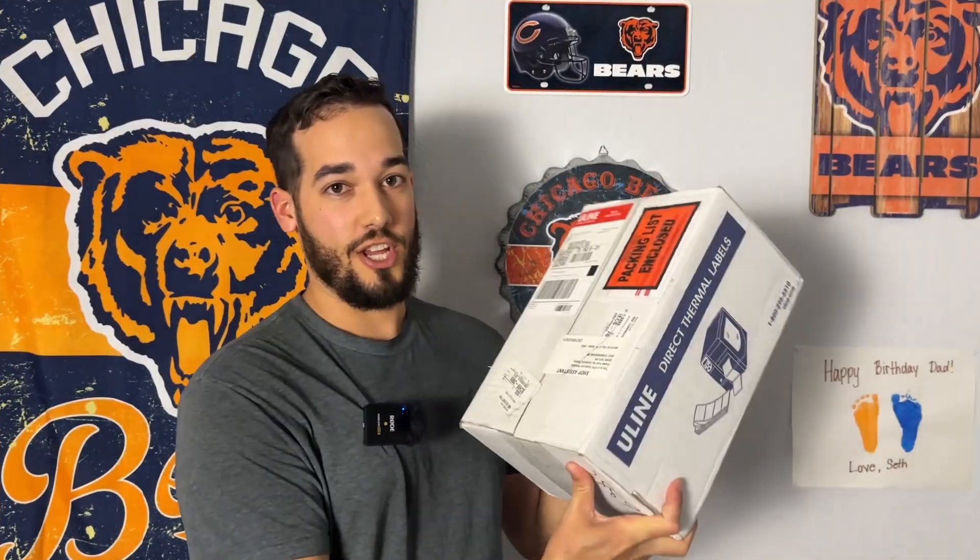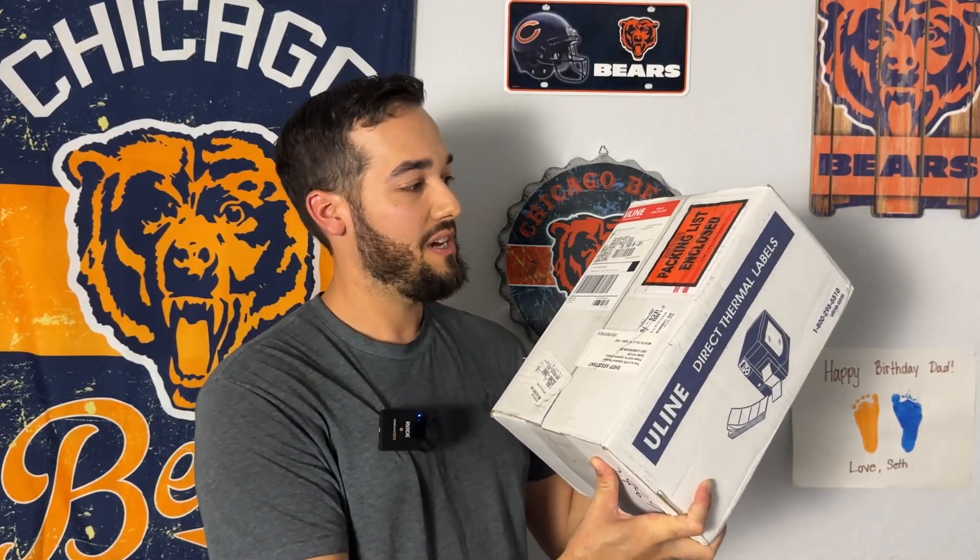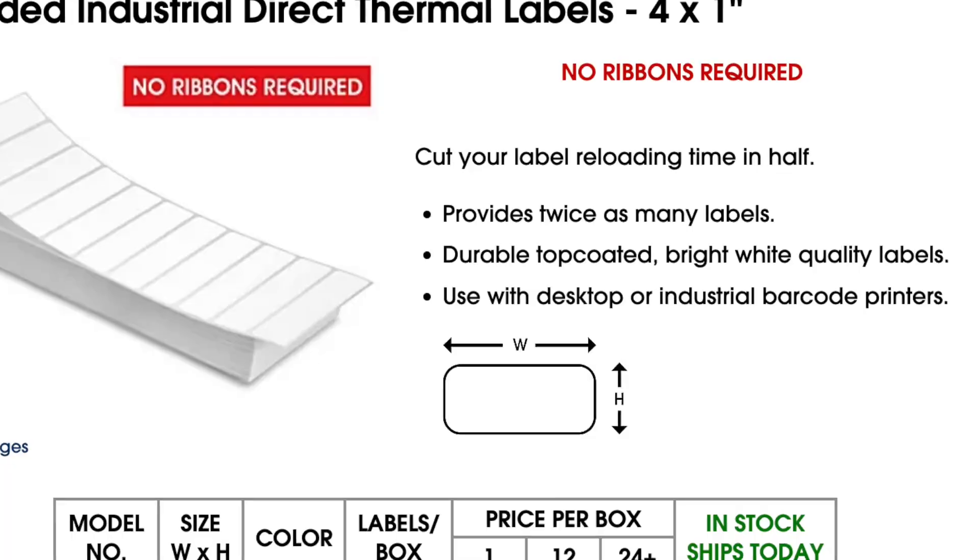First things first, you're going to need some labels. These are from Uline and I get 22,000 at a time. I think it costs about $140 to $160. The next thing you're going to need is a Rollo printer — you don't need a Rollo printer specifically, but it's been doing really well for me. And then you're going to need a computer and Microsoft Office. You might be able to use LibreOffice or others, but I haven't figured that out, so the demo is with Microsoft Word and Microsoft Excel.